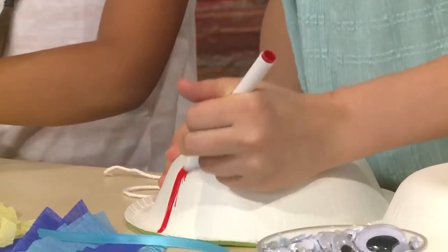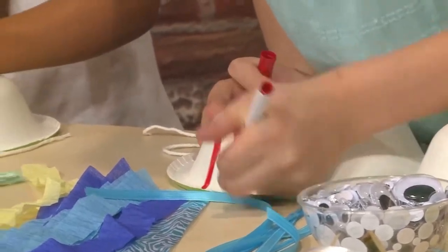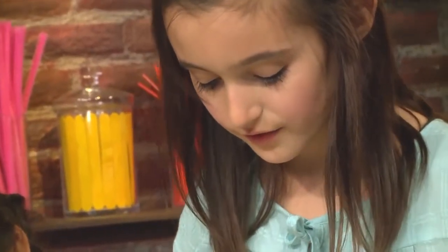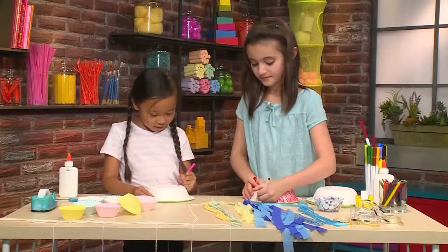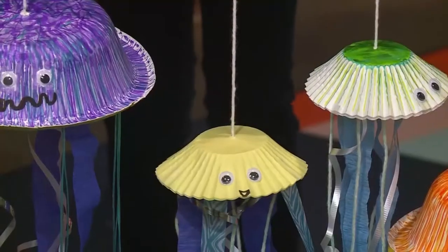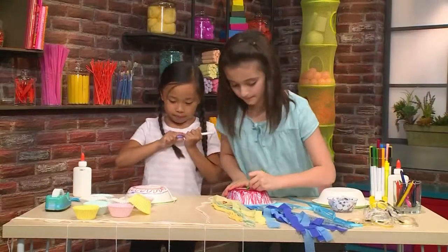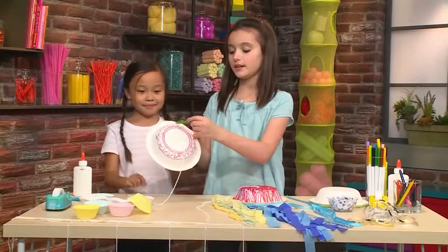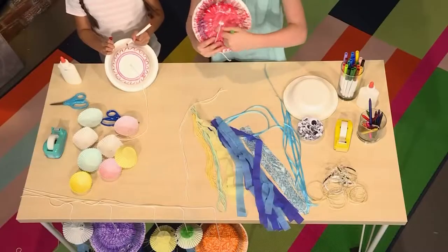You can use any colors you want. I'm going to use red. Then I'm going to take a pink crayon and color on top of the red marker so it's very colorful and bright. You can decorate it any way you want — like she decorated it with squiggles and lines and I just colored it all the way.